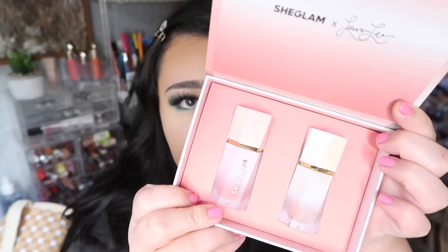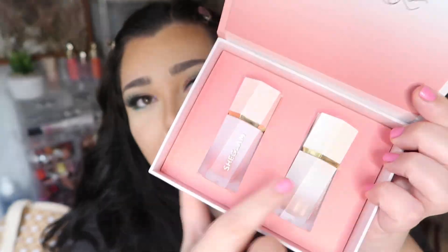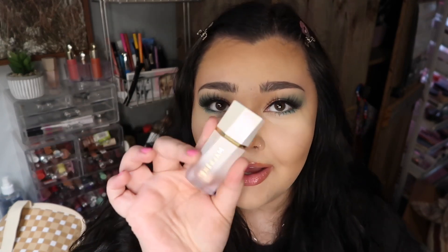Here's what the inside looks like — you get a blush and a highlight. The blush is in the shade Hibiscus and the highlight is Gold Quartz, though I think they accidentally switched the stickers. The highlight is more of a gold color so that confirms which is which.